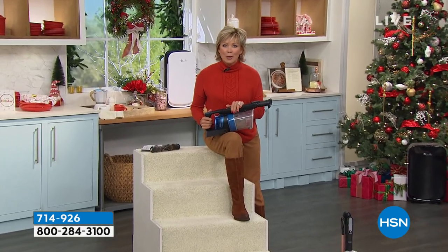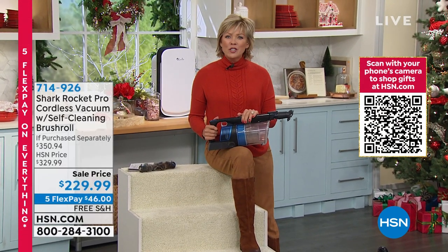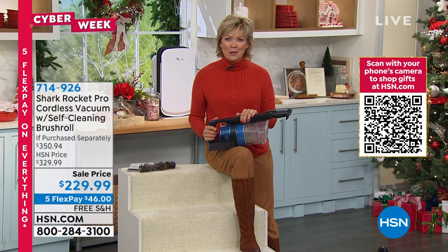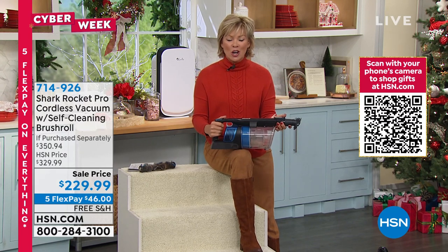Happy Cyber Week, busiest shopping week of the year, and I'm glad you're sitting at home being comfortable doing your shopping with us. I'm Callie. And this is an amazing part of a system from Shark.